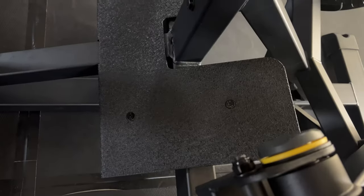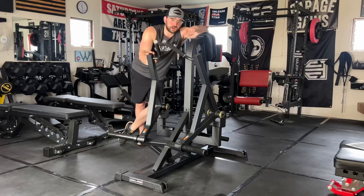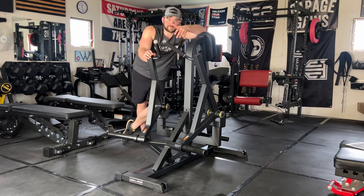Another cool feature is their oversized foot plate. Some rowing machines have very narrow foot plates where if you have a bigger or wider foot you feel like your feet are going to slip off. Gronk Fitness offers an oversized plate so that anyone's foot size and comfort is accommodated.